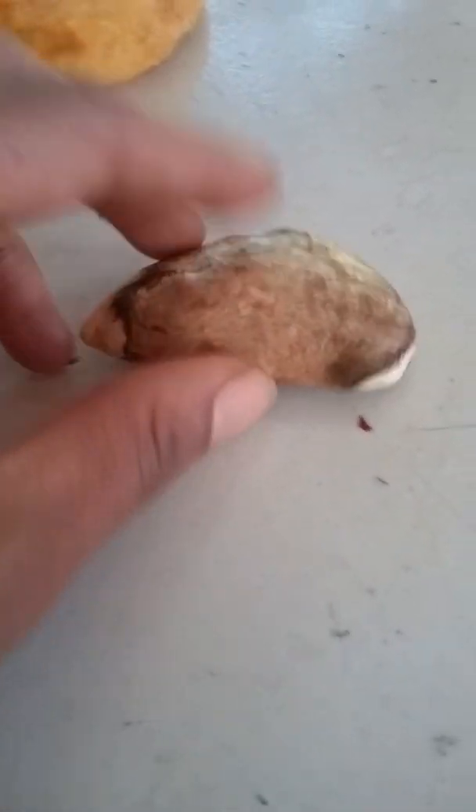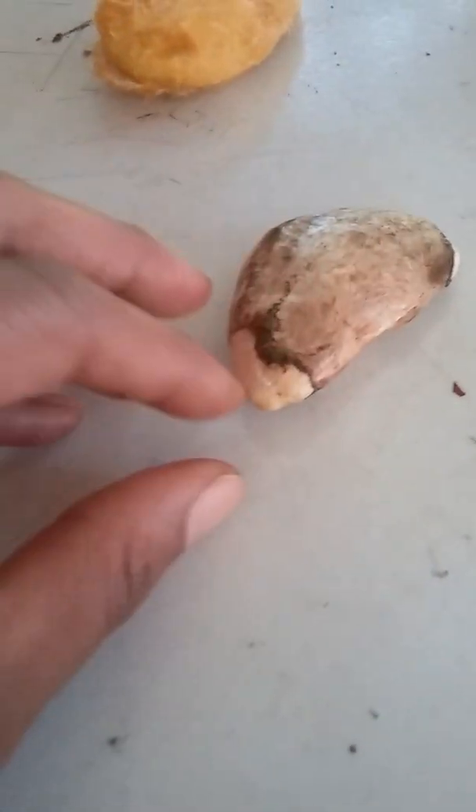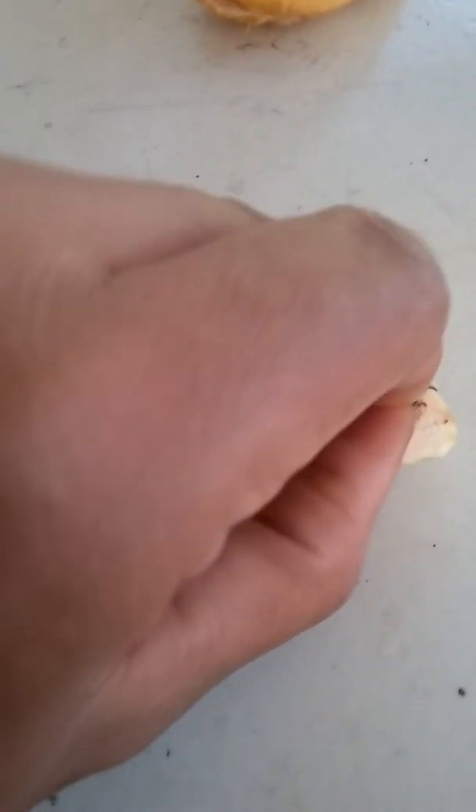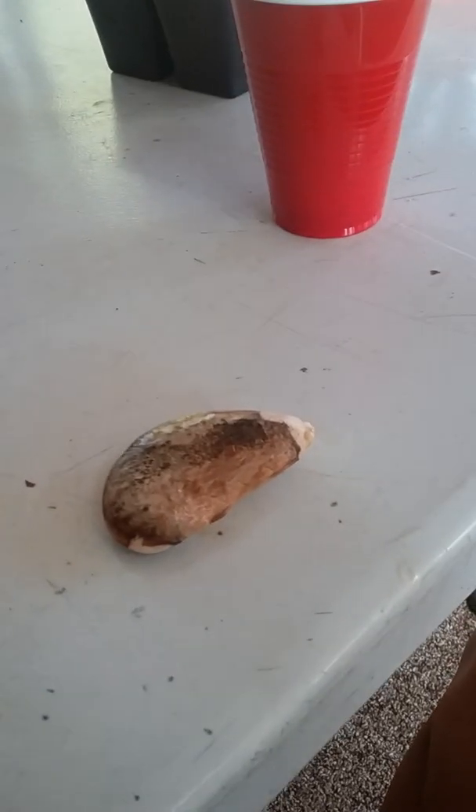I'm probably gonna peel the little skin off — you can peel it off. I'm right-handed so bear with me. I'm going to peel the little edges off and be right back.